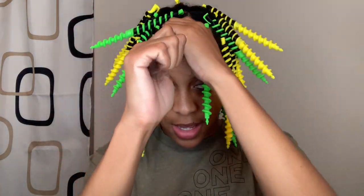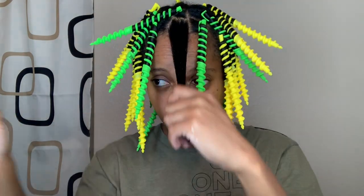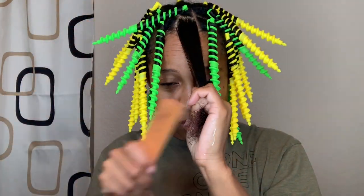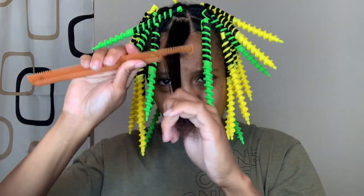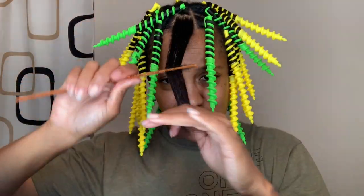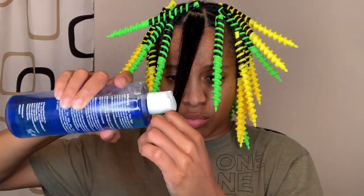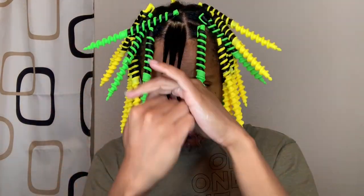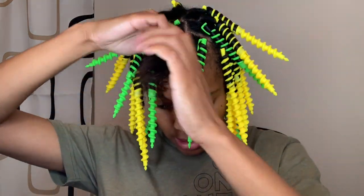I take my setting lotion and work it through my hair. Then I use a comb, making sure I'm detangling and removing any knots. I put some more setting lotion on the ends of my hair because that's the roughest part.